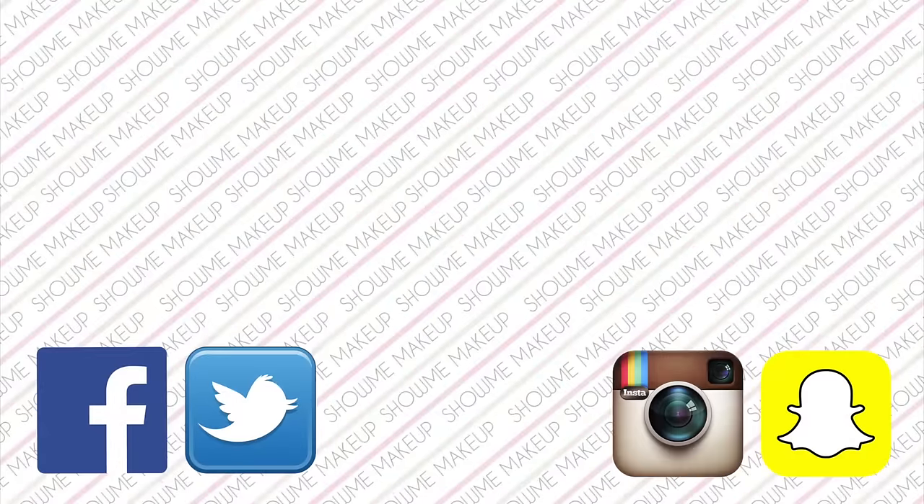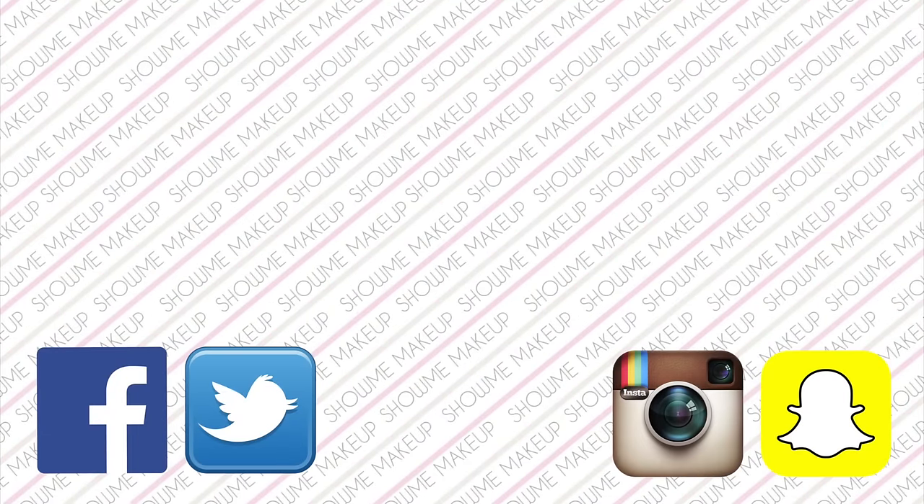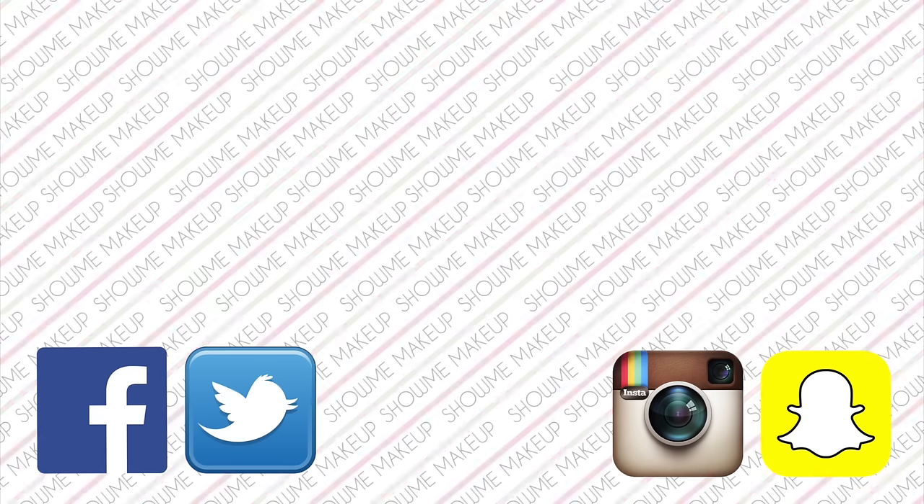Thank you all for watching! Please give the tutorial a thumbs up if you enjoyed it. You can hit the subscribe button on screen to subscribe for free, and you can also click on my previous tutorials if you haven't already seen them. Don't forget you can follow me on Facebook, Twitter, Instagram, and Snapchat. Thank you for watching and I'll see you again soon — bye!